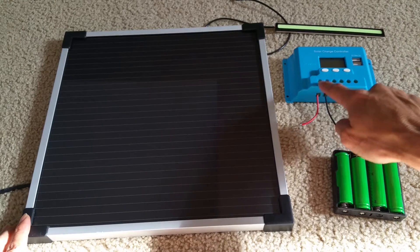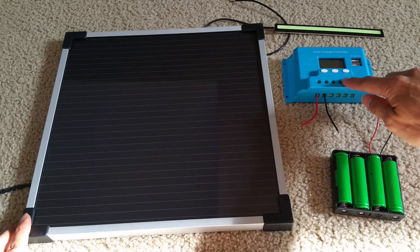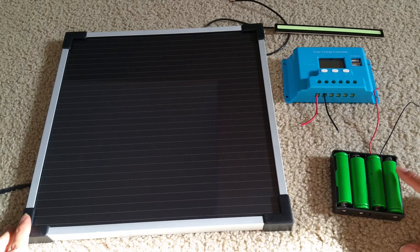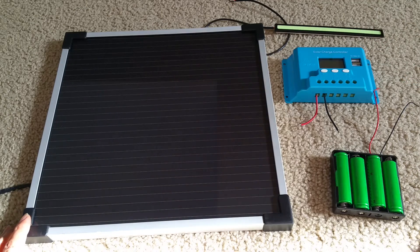The solar panel goes in here. I have the battery source right here. I'm going to use a lithium ion battery for now. And then I have a light bar to test it out.